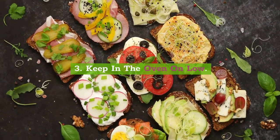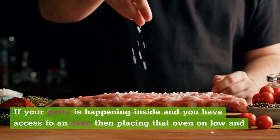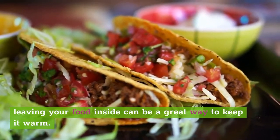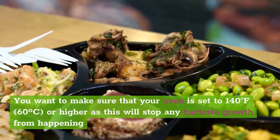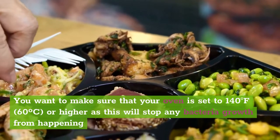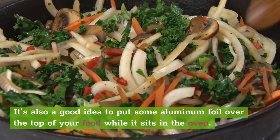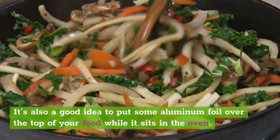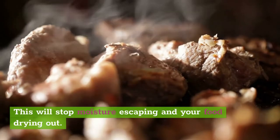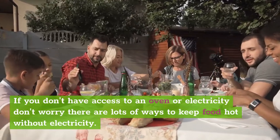3. Keep food in the oven on low. If your party is happening inside and you have access to an oven, placing the oven on low and leaving your food inside can be a great way to keep it warm. You want to make sure that your oven is set to 140 degrees Fahrenheit (60 degrees Celsius) or higher, as this will stop any bacteria growth from happening, and you can leave the food in there safely for hours at a time. It's also a good idea to put some aluminum foil over the top of your food while it sits in the oven — this will stop moisture escaping and your food drying out. If you don't have access to an oven or electricity, don't worry, there are lots of ways to keep food hot without electricity.